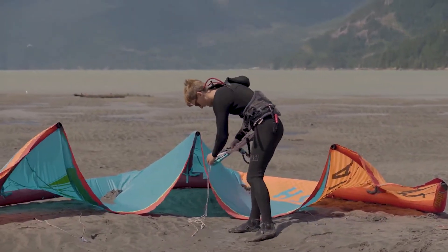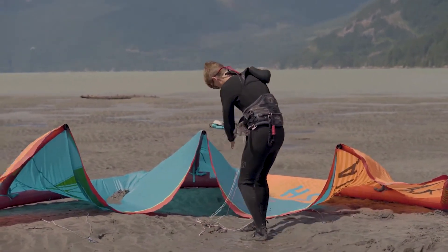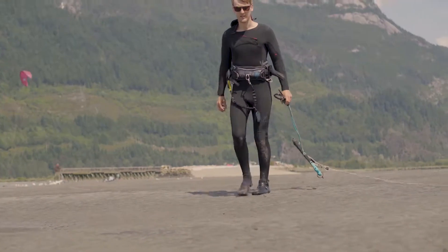With our kite upwind of our bar, this time we also want to ensure that our kite is upwind of our anchor point. Leaving the kite in the beach safe position, we move our bar towards the anchor point.